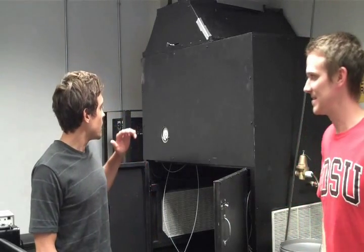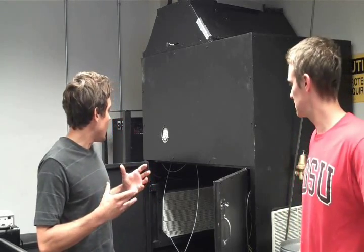What we've done here at SDSU is we've built a high-power, high-flux solar simulator. Basically, what that means is we're trying to simulate the effect of very concentrated sunlight. We have a 15,000 watt light bulb — a normal light bulb is say 60 watts — so we have a really powerful light bulb.